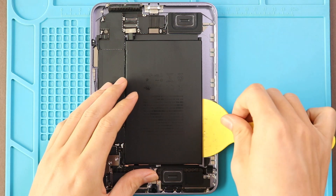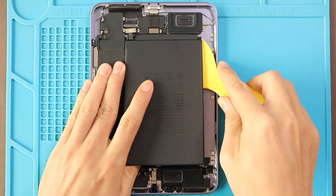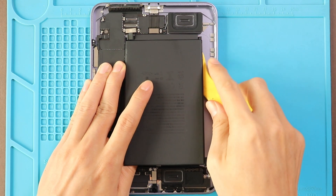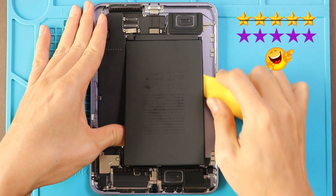But still, there are some solid sticky residue under the battery's PCB. It might need some more heating or melting liquid. Here we use a pry tool to cut the adhesive to pull out the battery. Overall, the battery removal is much easier and should get five purple stars instead of gold.